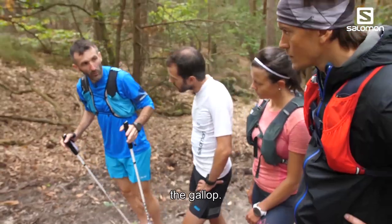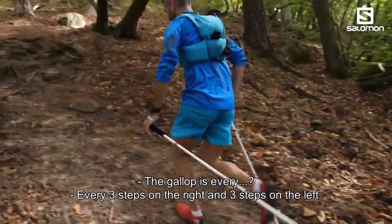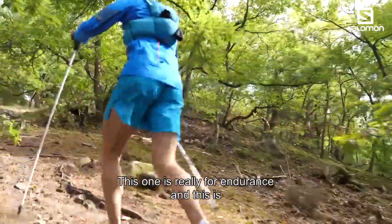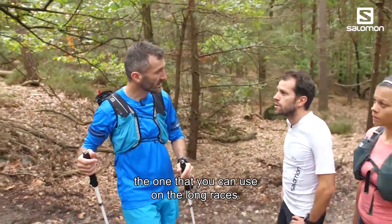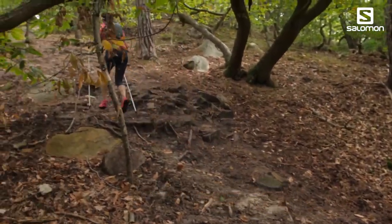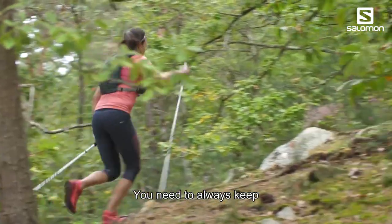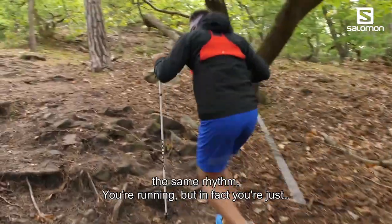After the gallo technique — every three steps on the right and every three steps on the left — this one is really for endurance. It's the technique you use on long races, not for very steep sections where you'll walk anyway. For easy climbs and on the flat it can help. Always keep the same rhythm; you are running but it's like a music.